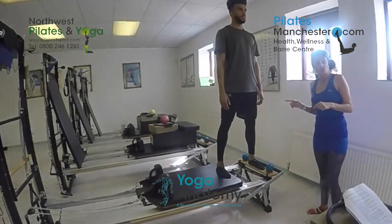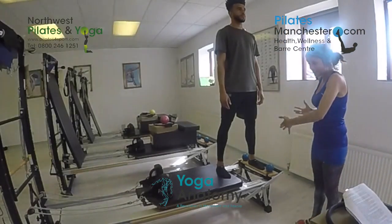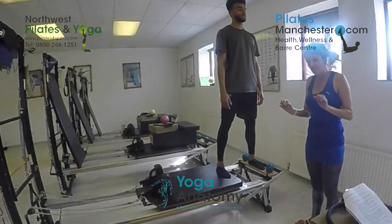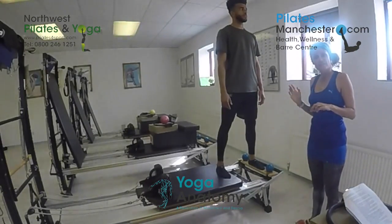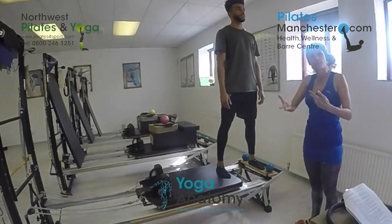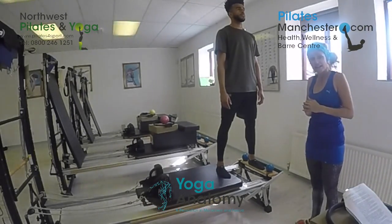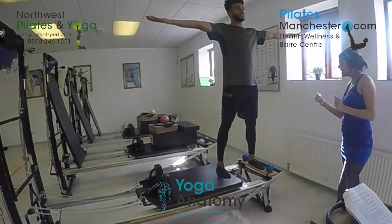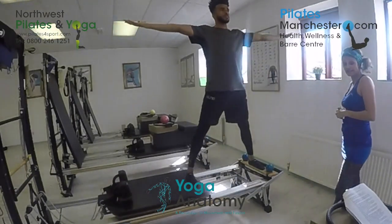We're going to go into the lateral sling again and this time we're using a tilting reflex. A tilting reflex is where the reformer is moving, and for Derek who's a professional footballer this will translate onto the pitch when the pitch is wet and in everyday life. Arms out at shoulder height Derek, palms facing up to the ceiling to create more openness, and just push the carriage out and in.